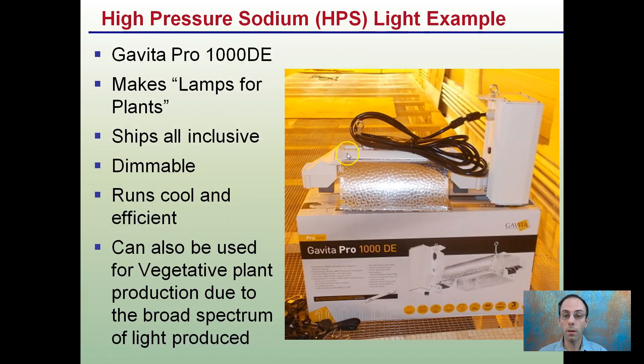An example of a high pressure sodium light: this is a Gavita Pro 1000 DE — a 1000 watt double-ended light fixture with ballast, all-inclusive. Gavita's claim to fame is that they make lamps specifically for plants and are very much involved in horticultural lighting. They ship everything all-inclusive, so you basically pull it out of the package, plug it in, and you're good to go. These also have a dimmer on them, which is great for maximizing the versatility of using these lights.